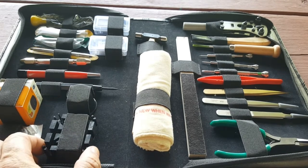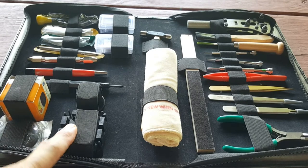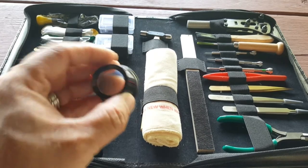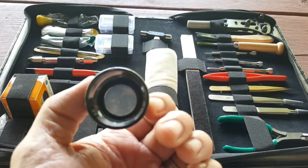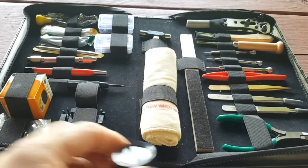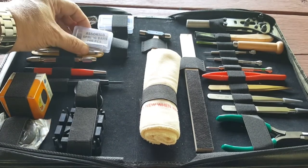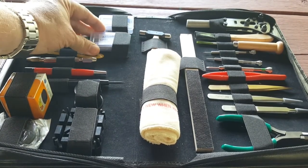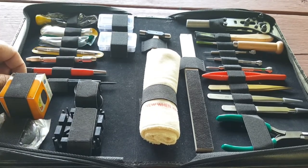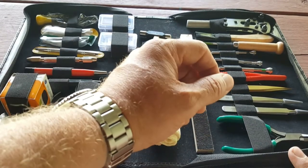This kit has it all. It has a plastic bracelet holder so you can put your bands in there and change links. It has some silicone to relube your seals, and a little eyepiece so you can look at small parts in your watch or read small print on the dial. You also get an assortment of spring bars and a spring bar tool to change your bands, a hammer, a polishing cloth, and a buffing stick so you can buff out your stainless steel bracelet after normal wear.